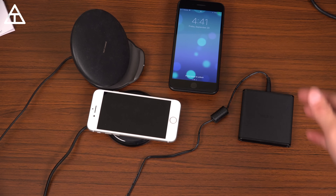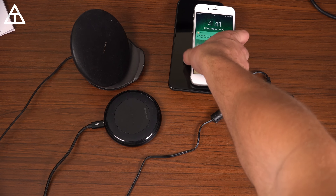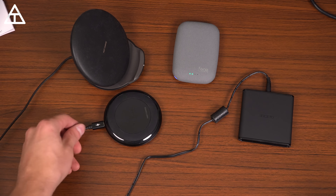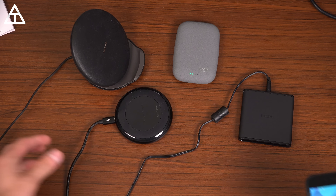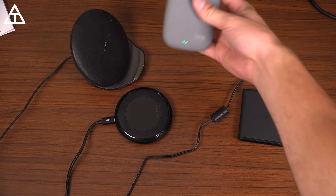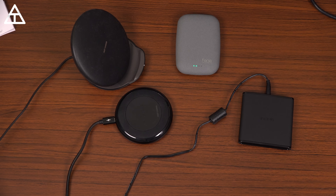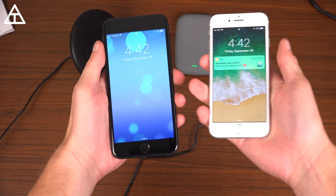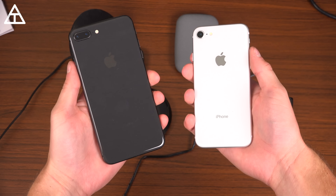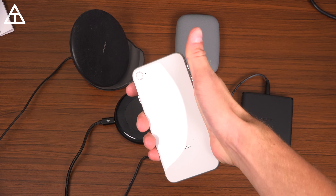You have a bunch of options: the RavPower with solid, sturdy construction and a nice braided cable; the completely wireless Qi Stone Plus; and the Incipio Ghost Qi. Hopefully you enjoyed this video — if you did, click that thumbs up. Full reviews on these devices are coming very soon, so go ahead and click that subscribe button. As always, guys, thank you very much for watching.